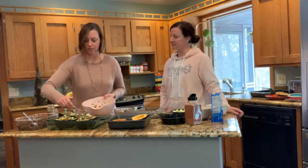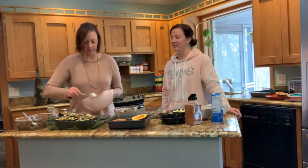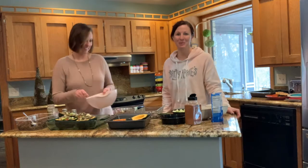We're going to get this in the oven, and then we'll show you our dessert recipe that we put together. Stay tuned — we'll be back.